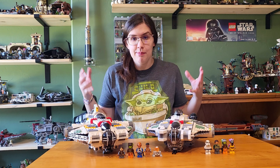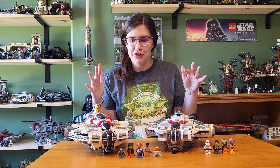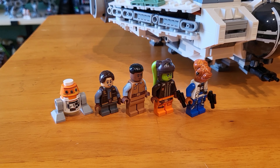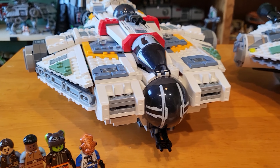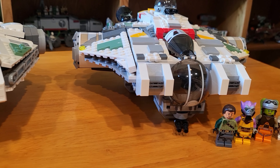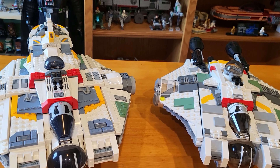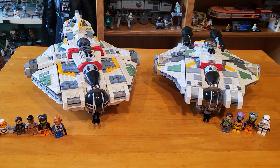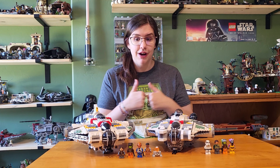Hey everyone and welcome to the most epic Lego Ghost review and comparison ever. I just figured that since I just got the brand new Ghost and Phantom 2, and I hadn't reviewed the original Ghost on this channel, that I would just do both together. So I will do a review of each and then at the end we'll compare them side by side. We have the brand new 2023 Ahsoka's Ghost and Phantom 2, and the 2014 Rebels Ghost. Let's get right into it.